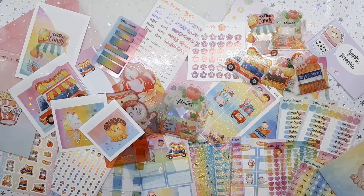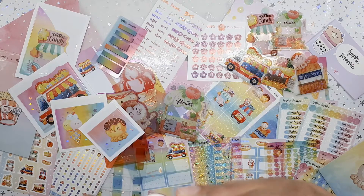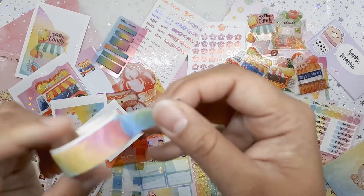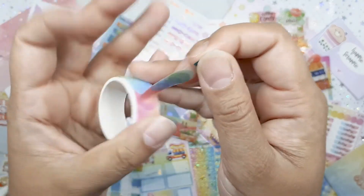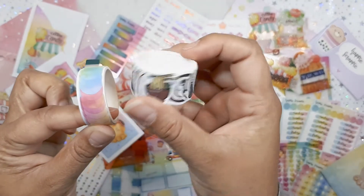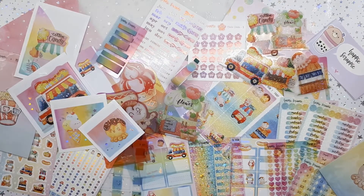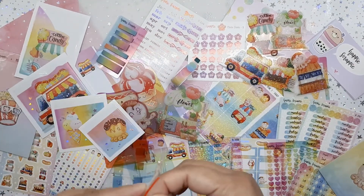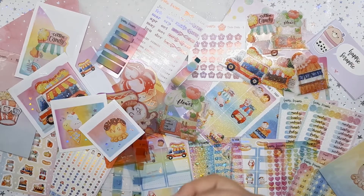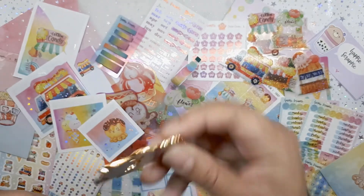A few more things before we sum it all up. We get this gorgeous washi — I've seen this before — and they are like date dots. You get a bunch of washi on it; you could use it like a string of washi or you can peel off just the dots one by one. This reminds me a lot of a washi I think was from Once More for Love. And we get a little charm — a planner charm — oh my gosh, it says cotton candy. It's so freaking cute. I love the gold detailing and the colors. There it is — Happy Scrappy.